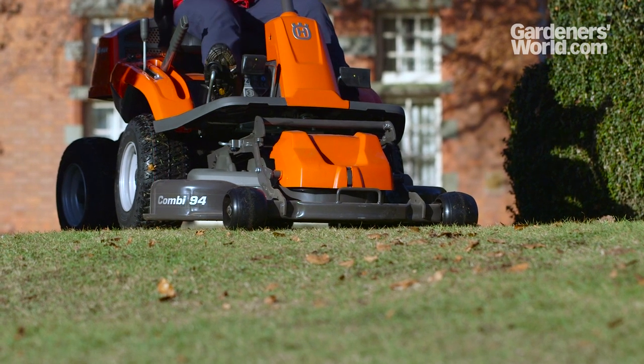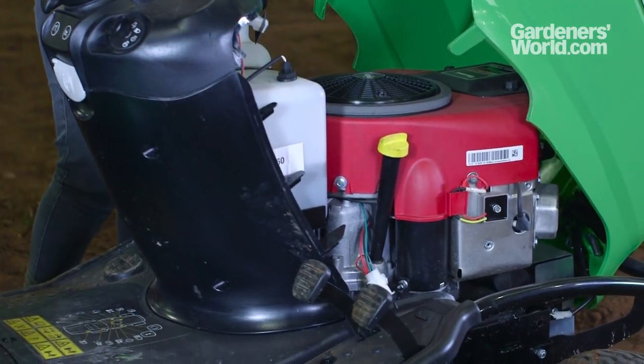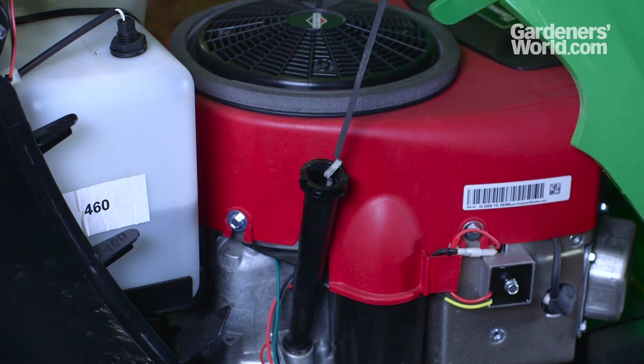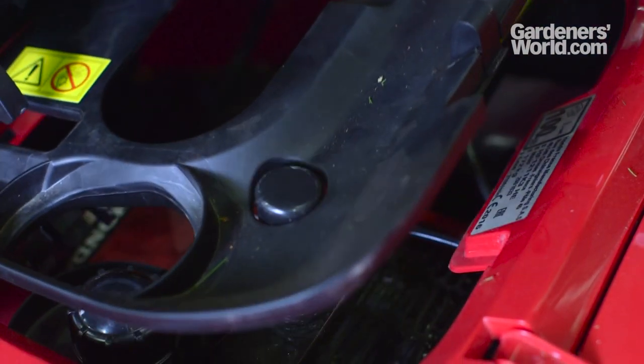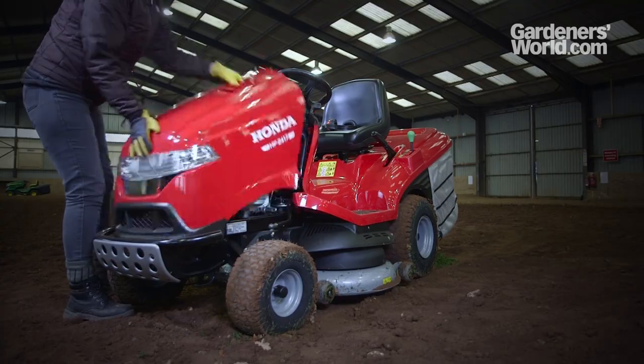Whichever model you opt for, you'll need to carry out general engine maintenance and regularly check fuel and oil, so it's important that the engine is easy to access. Some lawn riders have the engine beneath the seat, so you need to lift that to access it — if mobility is an issue, you might find this a bit fiddly. On tractors, just lift the hood to access the front-mounted engine.